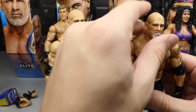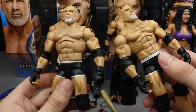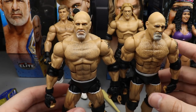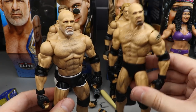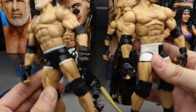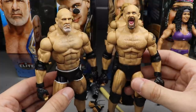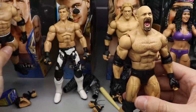For Goldberg comparisons: next to the Raw Main Event Ring Goldberg — essentially the same figure with minor differences in chest, trunk logo, and a more cartoony head sculpt on the older one. Also comparing to the Entrance Greats WCW Goldberg in black trunks, the Elite 74 Goldberg with a head swap, and the WCW two-pack Goldberg with Bret Hart. This new WrestleMania figure makes our fifth Elite Goldberg in the collection.